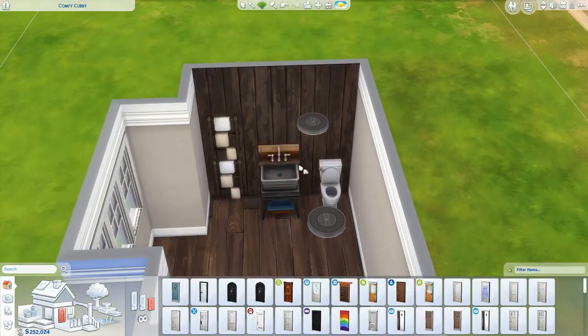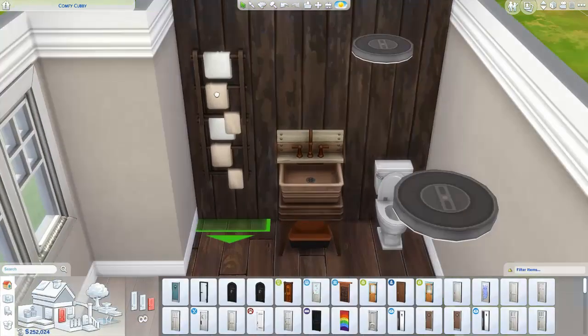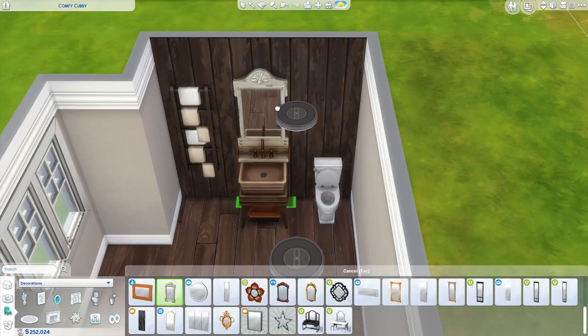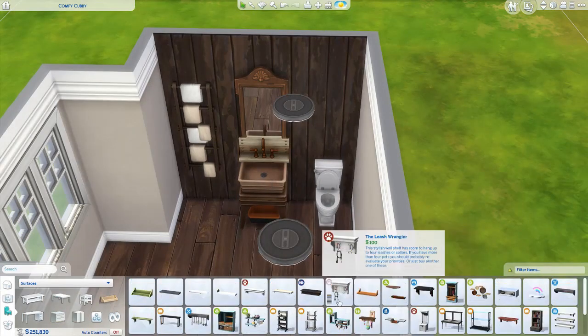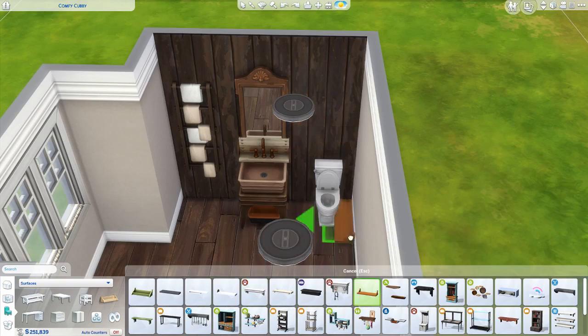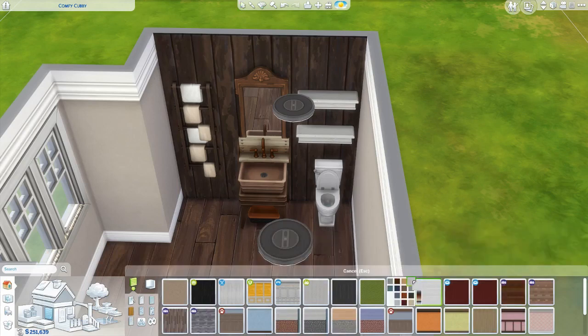I also changed the wood paneling because I wanted there to be a rustic wood paneling behind the sink area and on the opposite wall, but I just didn't like the way it looked with all the other wood colors. In the Sims 4, none of the wood colors match, which is annoying. So I changed it to a white paneling instead.